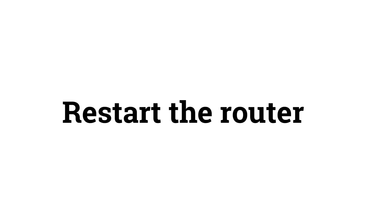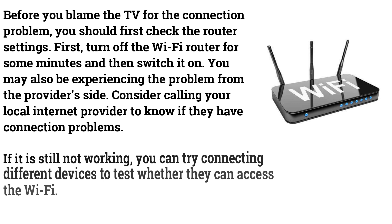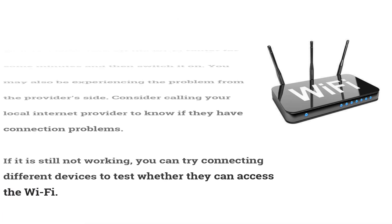Restart the Router. Before blaming the TV for the connection problem, check the router settings first. Turn off the Wi-Fi router for a few minutes and then switch it back on. You may also be experiencing the problem from the provider's side, so consider calling your local internet provider to check if they have connection issues. If it's still not working, try connecting different devices to test whether they can access the Wi-Fi.